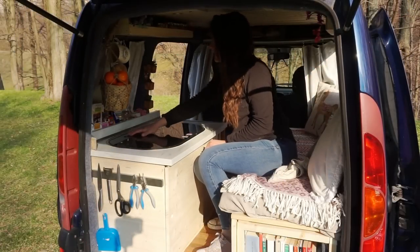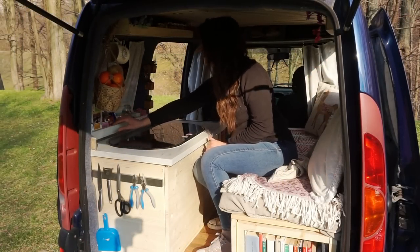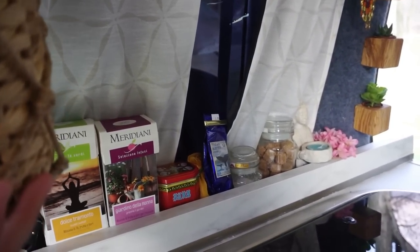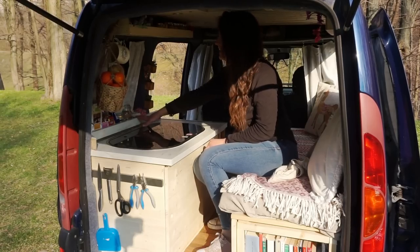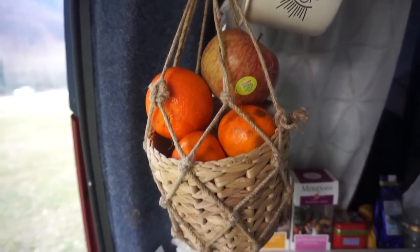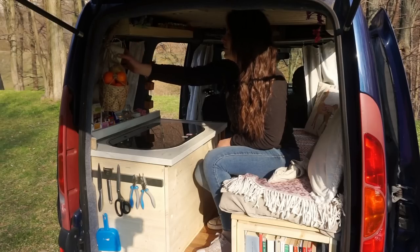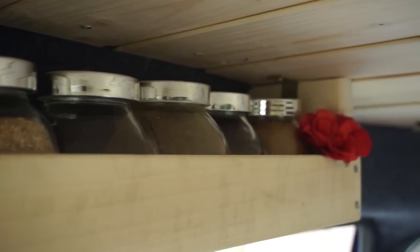On the back of the sink I have a little space where I keep my tea, sugar, and salt, plus a little candle holder Buddha. I've put some hooks on the roof to keep a little basket for my fruit and a little mug — though it always falls when I'm driving so I take it off.